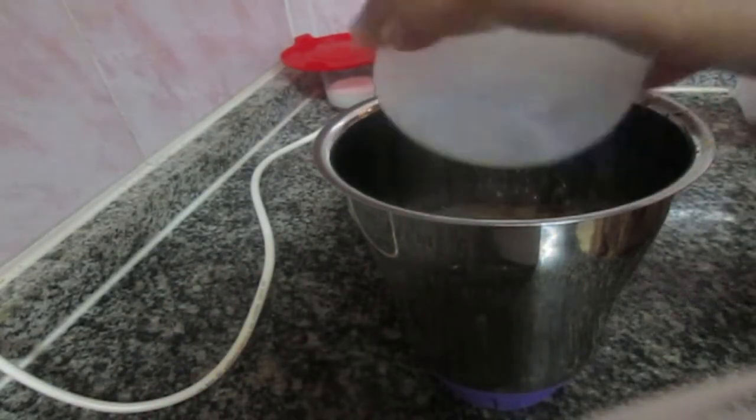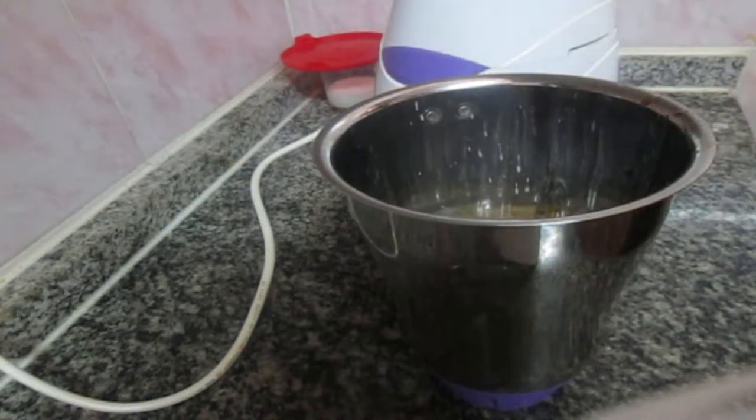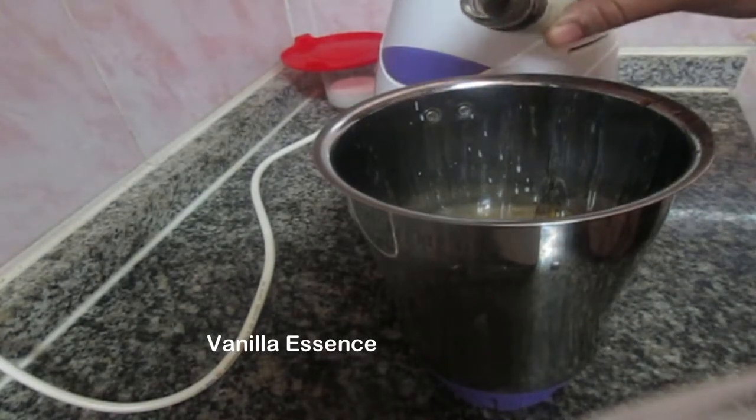Now we have 6 cups of buttermilk — we are ready for it. Now we have 1 teaspoon of vanilla.